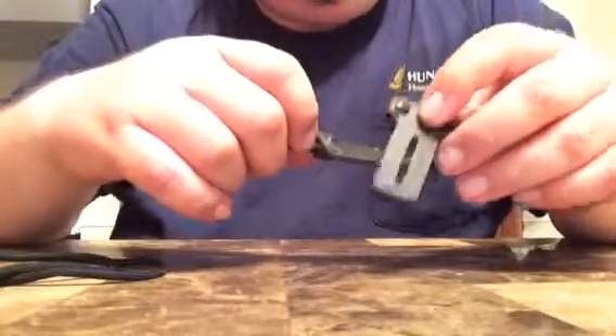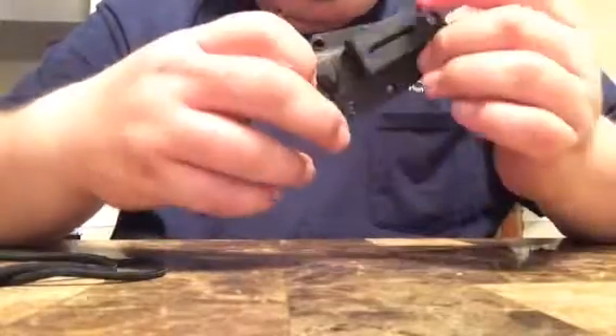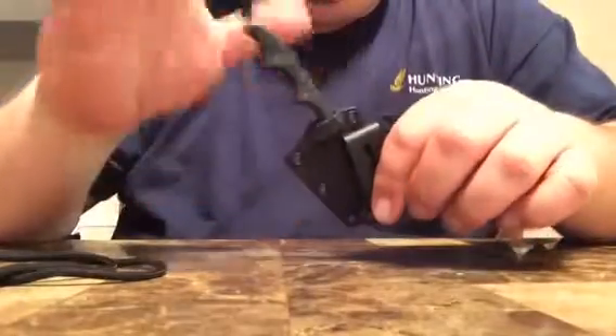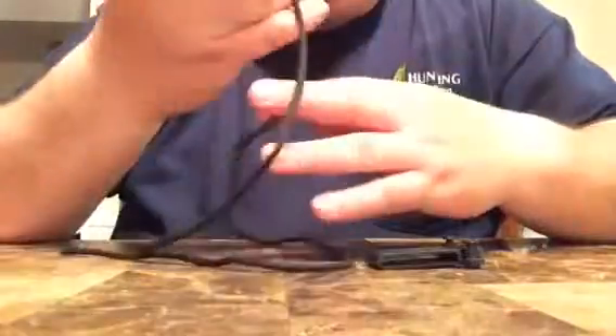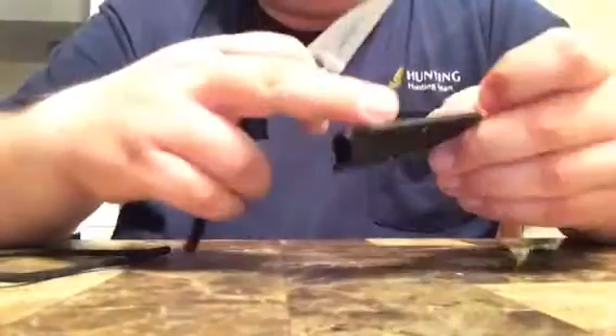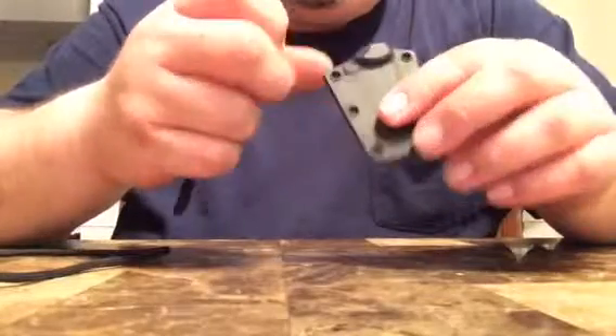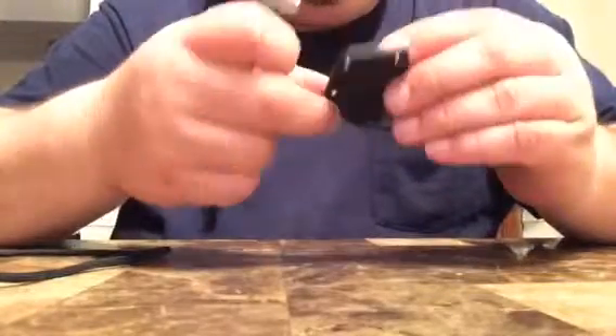You can attach it for sideways carry or top carry like that. With this attachment, they also give you a piece of 550 paracord if you want to use it as a neck knife. It comes with this sheath — it's plastic, some kind of polymer.